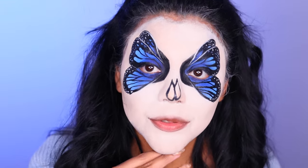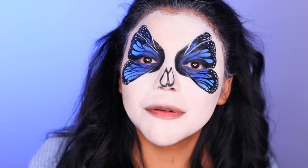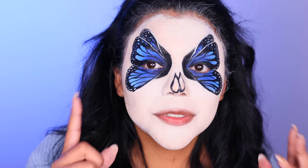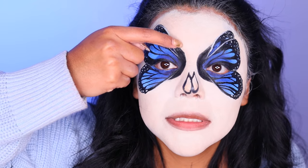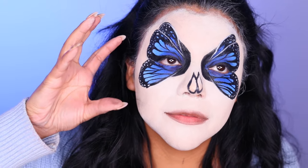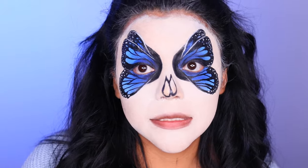Now I'm going to do everything on the other side. They aren't symmetrical, but then I remembered — they're two different butterflies, so they don't need to be. I think I'll add antennas coming out later so you can really tell it's two different butterflies in case the double wings aren't clear enough.